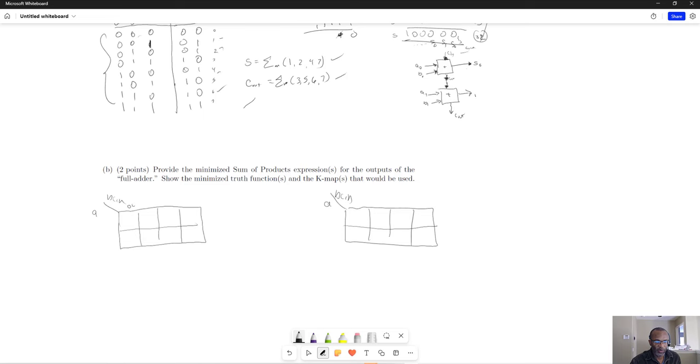The carry out is a function of those three inputs — A, B, carry in — and we set up the K-map with all eight possibilities, values going from 0 through 7. The carry out has min terms at 3, 5, 6, and 7, so those positions are marked as 1 in the K-map. For the sum, the min terms are at 1, 2, 4, and 7.